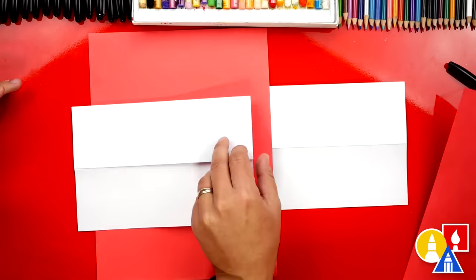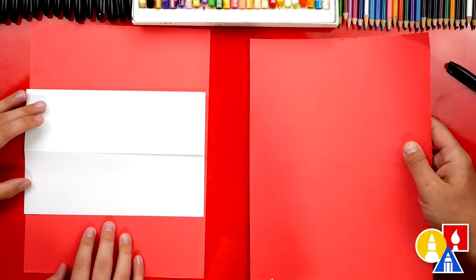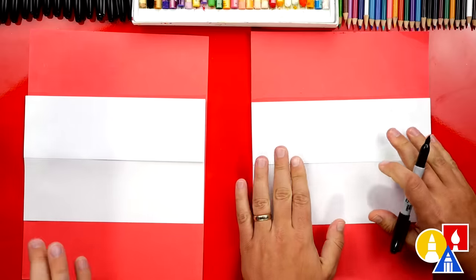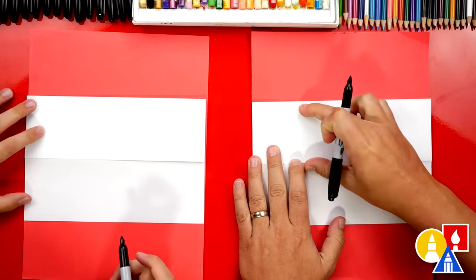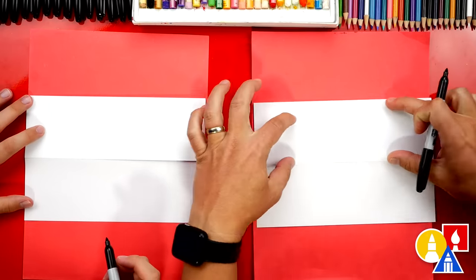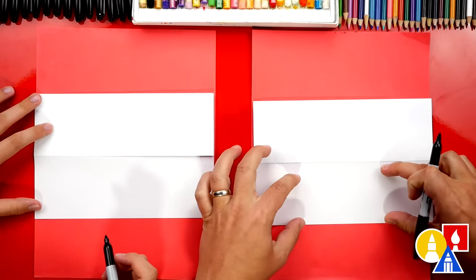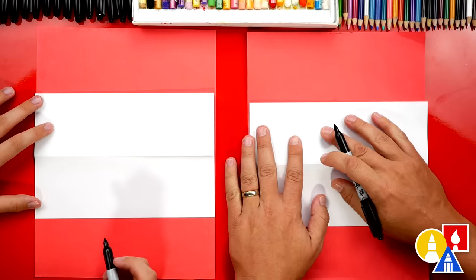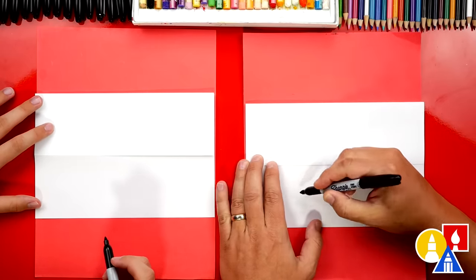Next we'll put scratch paper underneath our drawing paper — this is just to protect our table from our markers. Now we're ready to draw our backpack, so that half of the backpack is on the top part and the other half is on the bottom part. We're going to draw a big upside-down U shape for the main shape of our backpack.